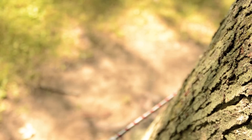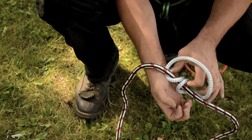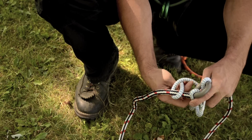One way of preventing this from happening is by adding a small prusik with a small ring spliced to it. By simply wrapping the prusik around the friction saver and passing the small ring through the prusik three times, a six-coil prusik is tied.